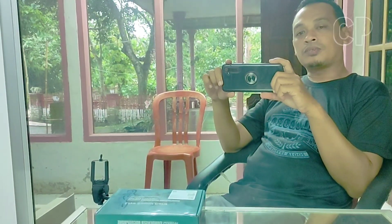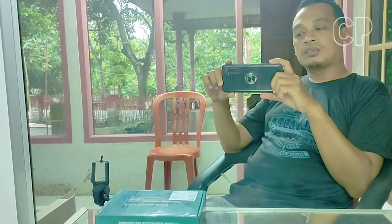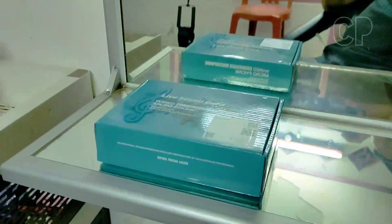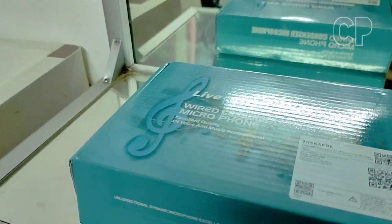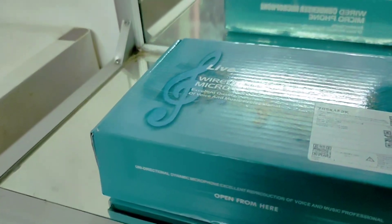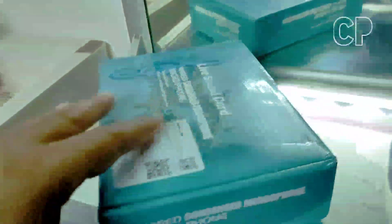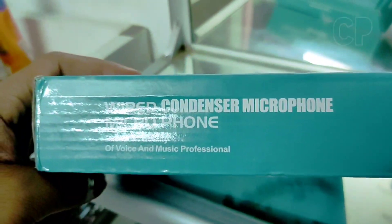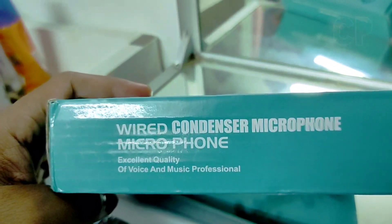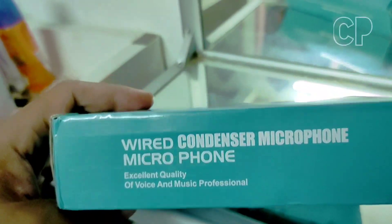Assalamualaikum warahmatullahi wabarakatuh. Oke, kali ini saya akan unboxing dan review Soundcut merk Tuffwear. Ini yang versi kondensor, jadi harus pakai mikrofon kondensor.